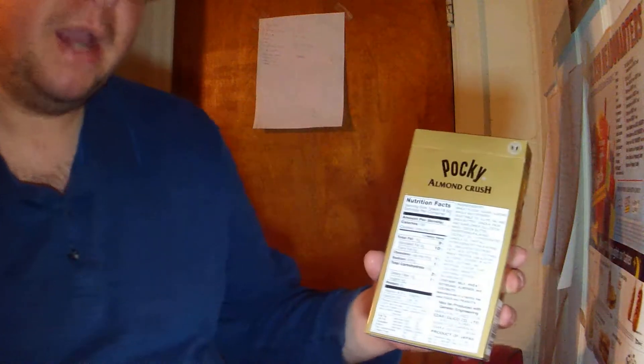Here's the top, there's the side, there's the other side, there's the bottom, and then here's the back with the nutrition facts.